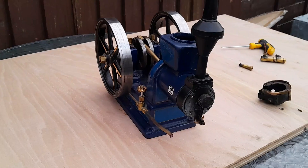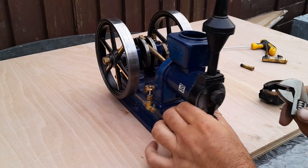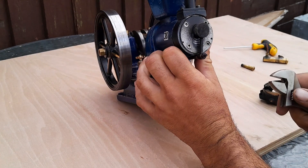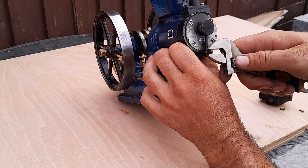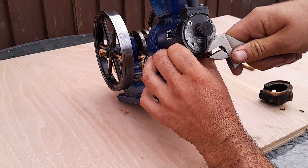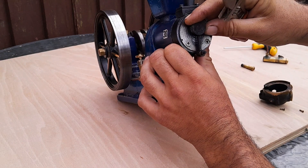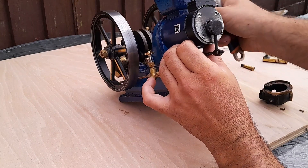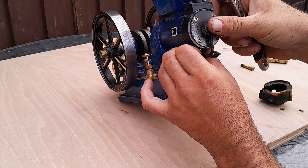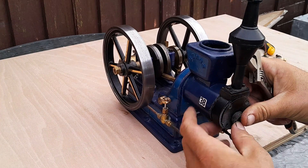Some of you might pull a face at this, but believe it or not, due to normally working on much larger engines, I don't actually possess a spanner small enough for that. So you're going to have to forgive me for now - a set of small spanners is on the way. eBay to the rescue.